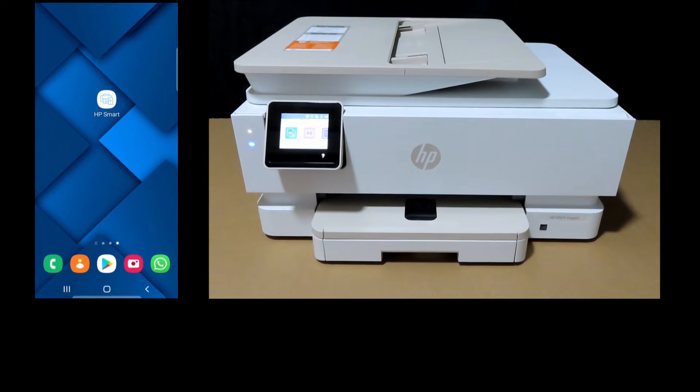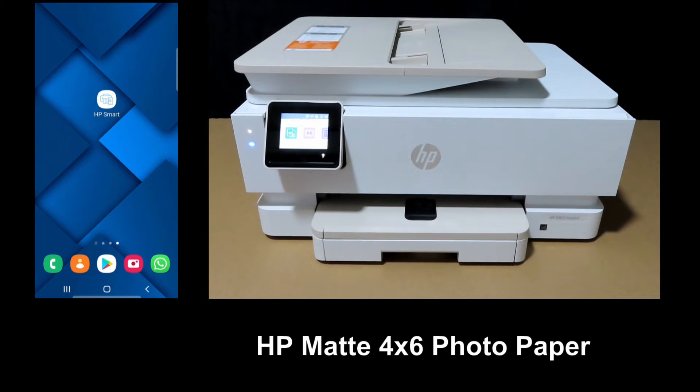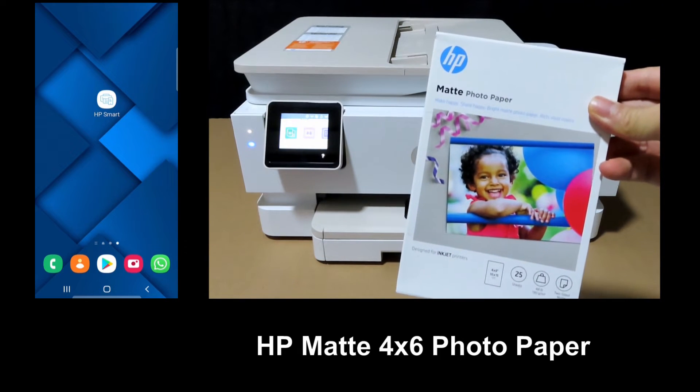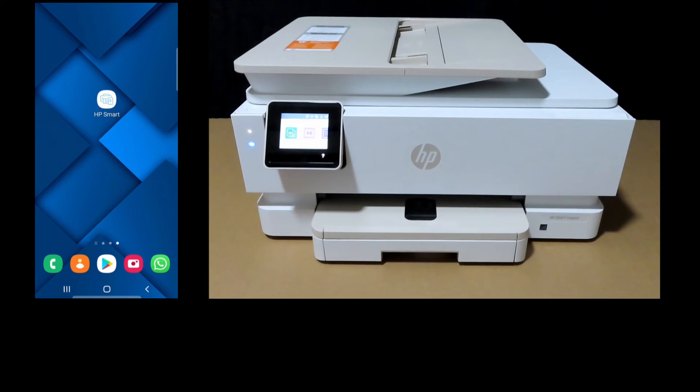In this tutorial, we will show you how to print a 4x6 duplex print. The HP Envy Inspire 7955E printer supports duplex printing on HP matte photo paper, which is this one over here. You can purchase this from Amazon, and you can print two-sided 4x6 photos.